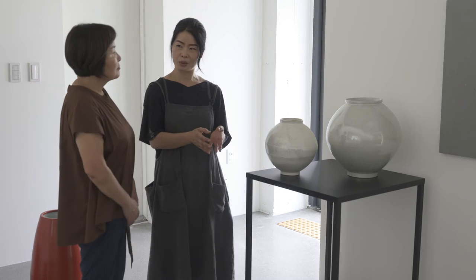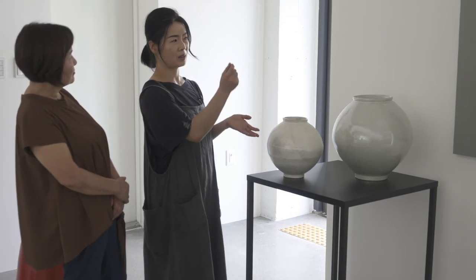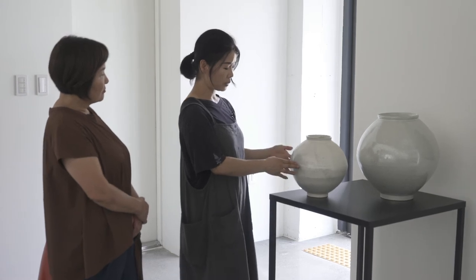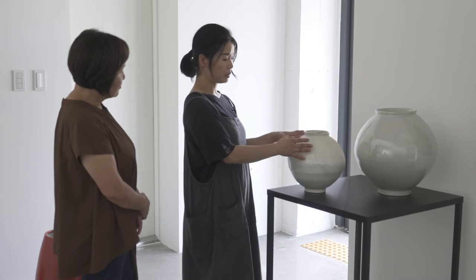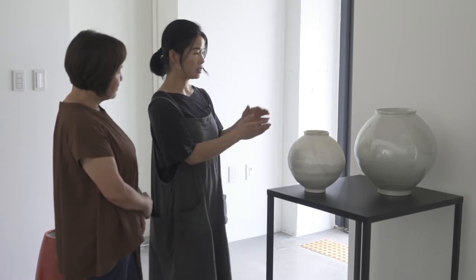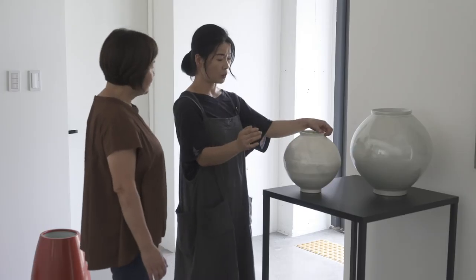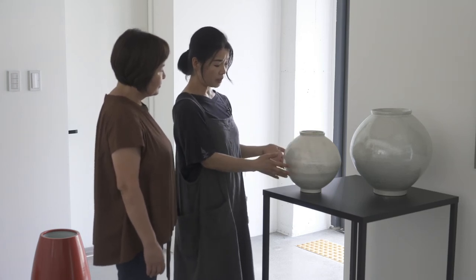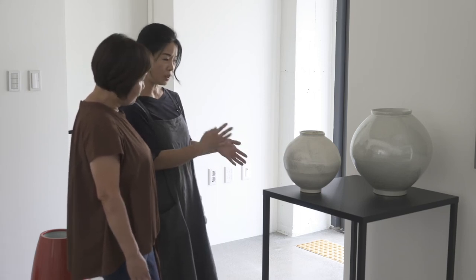Traditionally in Korea, the moon jar is expressed in all white, with a perfectly round shape to represent a full moon. But she chose to represent a moon that is a little less than perfectly round, because the moon is always changing shape. She also loves Beethoven's Moonlight Sonata, so she wanted to express the light portion of the moon, using painting to show the sort of glowing moonlight.